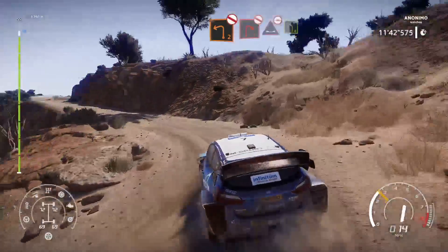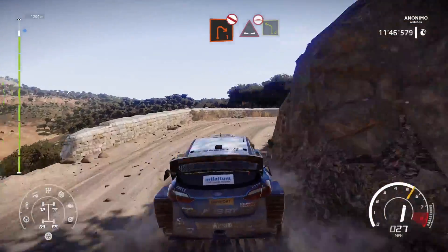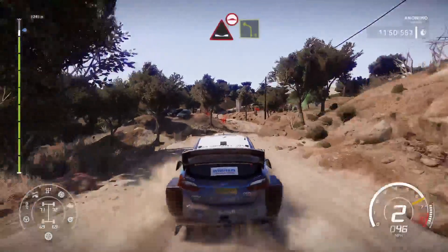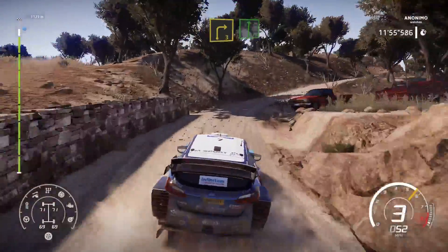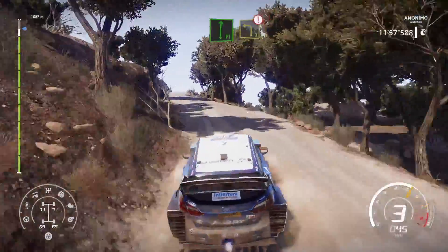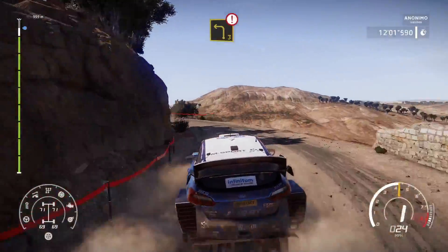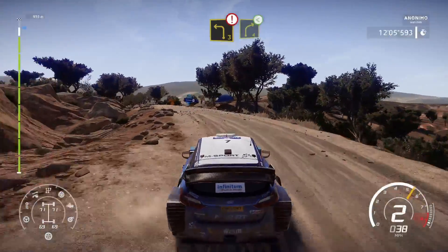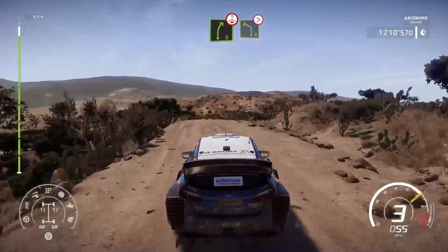And right 1, don't cut into dip, into left 4, bumpy. Into right 3, into right 3 and flat right. And caution, left 3, long. And right 4, short. And right 4, short. And right 5, short, over crest, into left 4, tightens 3, short.